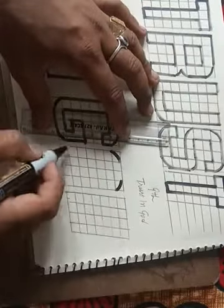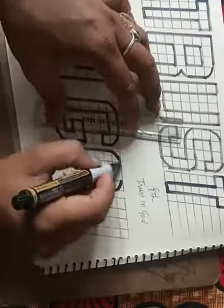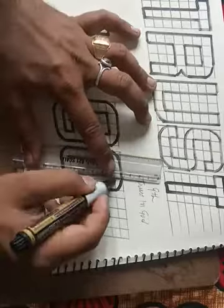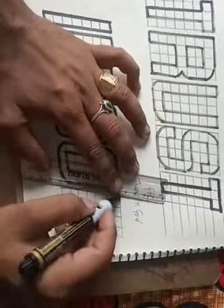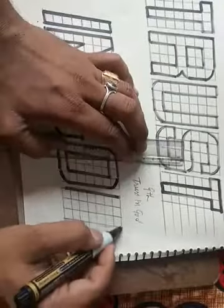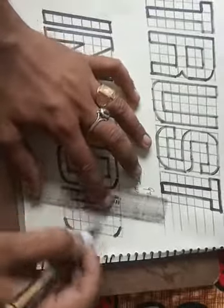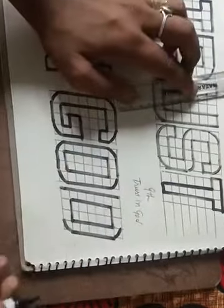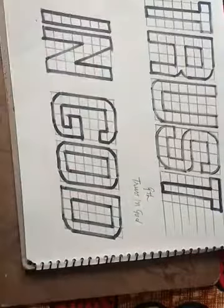Now making O — O is very simple, all sides round. After that D — right side curve lines, left side no curve line, center is all sharp. So this way — so this is 'Trust in God.'